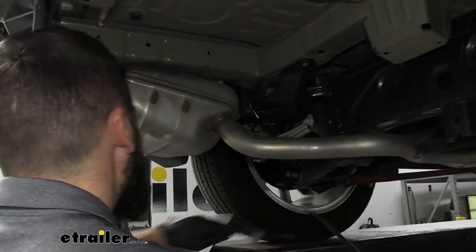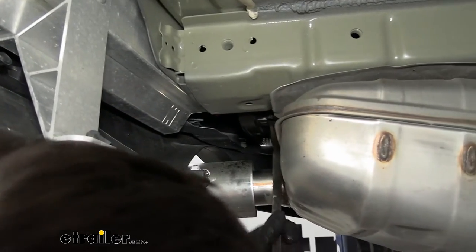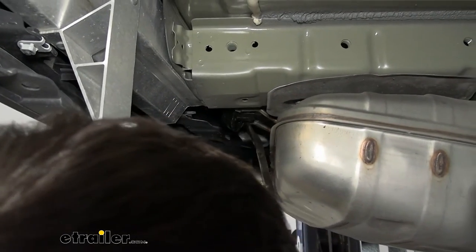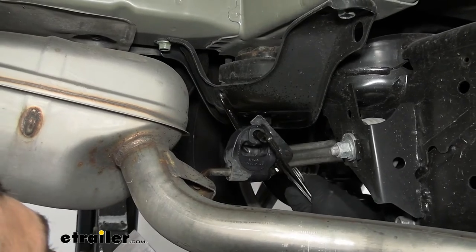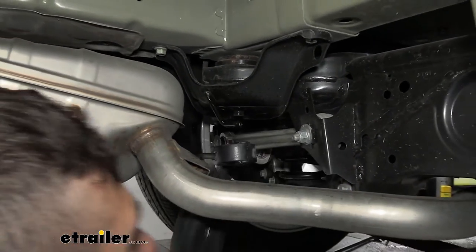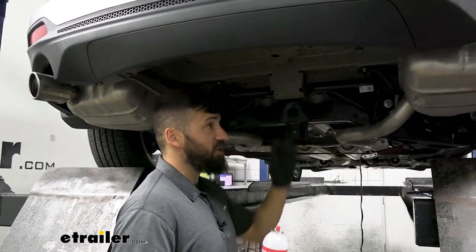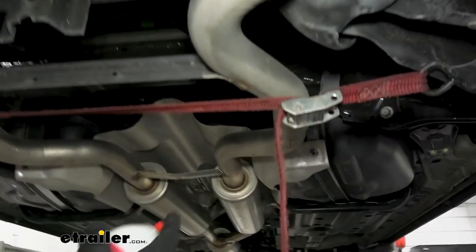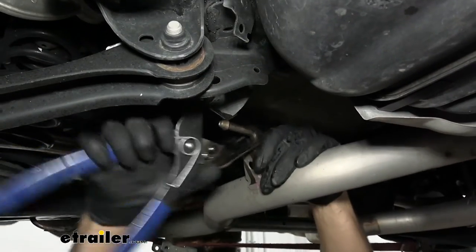We're going to use either an exhaust hanger removal tool — which you're not likely to have — or a pry bar, and we'll show you both methods. The pry bar is probably a little bit easier on the ones closest to the tailpipe, and we'll use the exhaust hanger tool for the one behind the muffler, then do the same thing on the other side. Our exhaust didn't budge as much as wanted, so we'll also remove two more hangers located just behind the cross member to give a bit more room — though this isn't required.